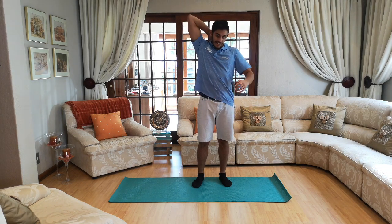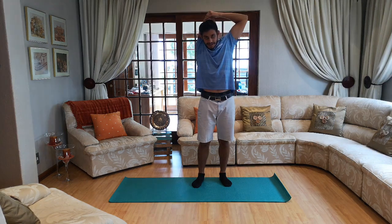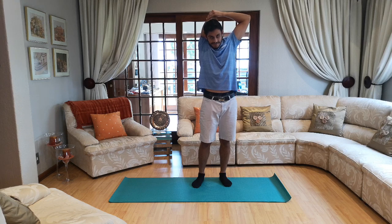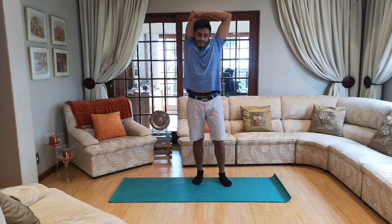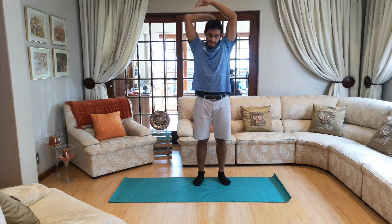Next up — put your hands behind your back, other hand on top and push down. Ten, nine, eight, seven, six, five, four, three, two and one.